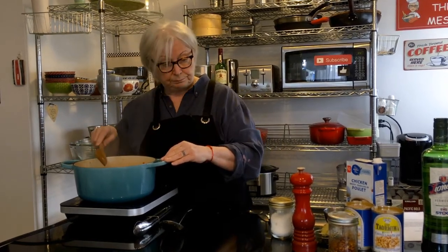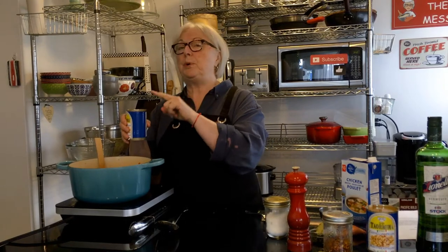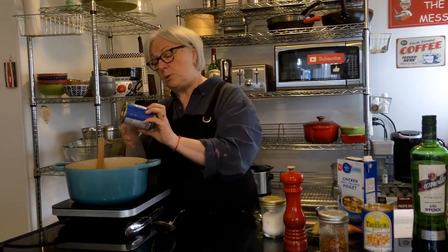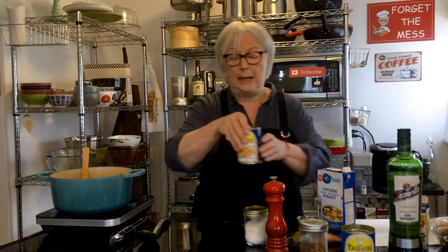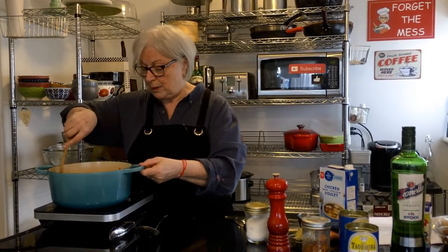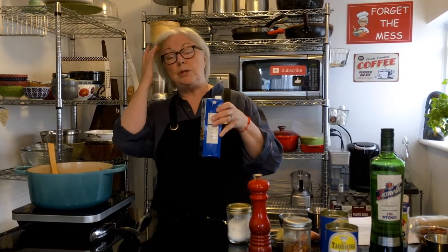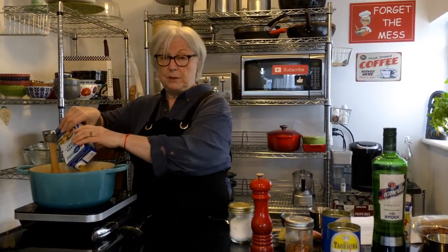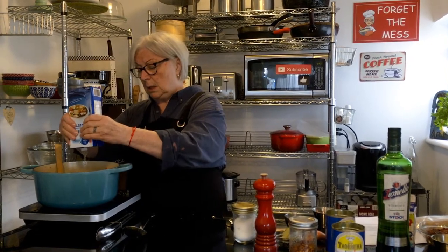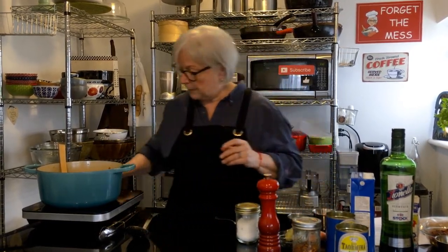Now the cannellini beans go in. This time we're putting in the liquid that the beans came in because it has starch in it and it's going to thicken the soup and make it nice and thick. We've got two 14-ounce cans of cannellini beans — any white bean really works. That goes in there. Next, four cups of vegetable stock or chicken stock. If you're going vegan or vegetarian, opt for the vegetable stock. There's about four cups here, a little less, so I'm adding a bit of water for the difference.